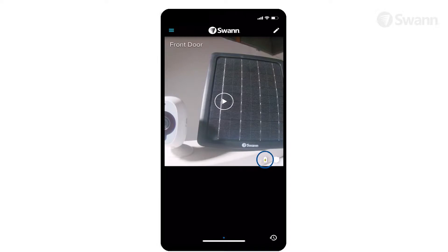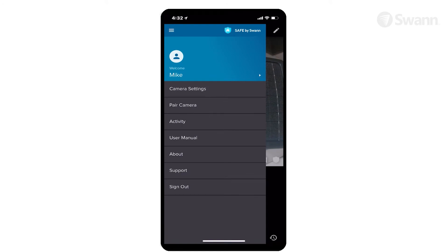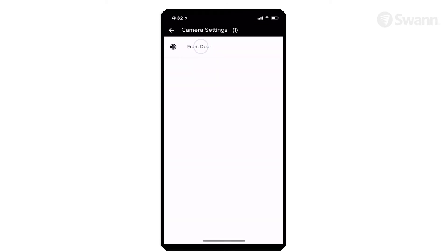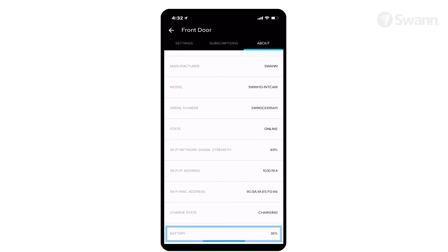Be aware that the battery charging icon will only be displayed when the camera is actively being charged. If the sunlight is not strong enough due to clouds or shade, the battery will not charge and no icon will be shown. To check the camera's charging status and battery level, open the Safe by Swan app, then tap the camera settings, then select the camera, then tap About, then scroll to see the charging state and battery level.